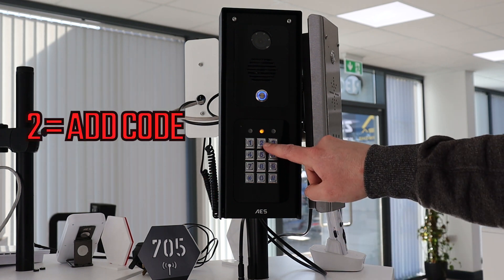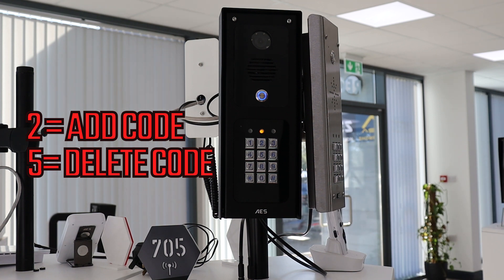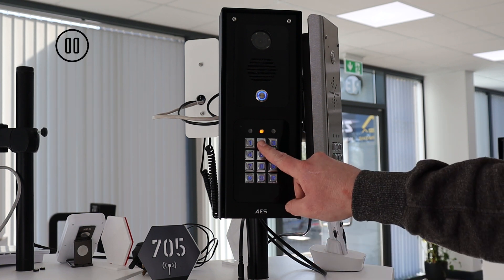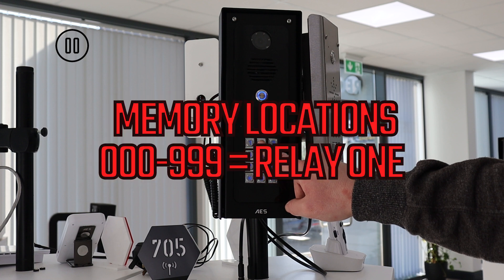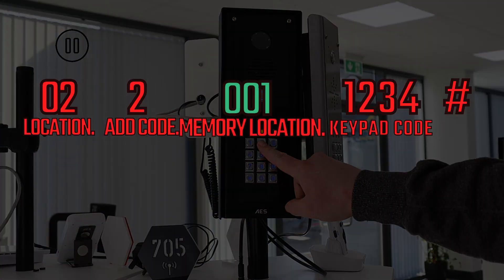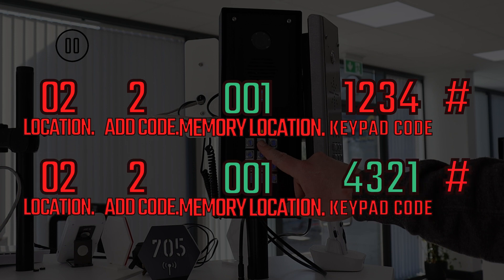The next option is 2 to add a code or 5 to delete an existing code from the keypad. We have no saved keypad codes in this unit yet, so let's add a couple. So we hit 2 to add a keypad code. The next three digits confirm where this code should be stored: 000 to 999 is for relay 1 keypad codes. It is important to note that all keypad codes need to have their own location on the keypad's memory. If you save two codes in the same memory location, it will just accept the latest code, overriding the previous code in that memory slot.